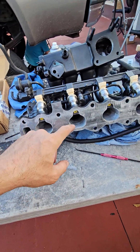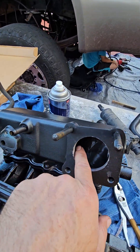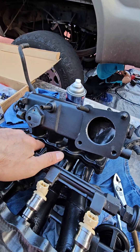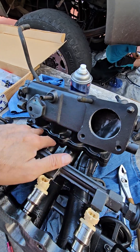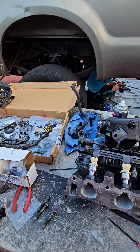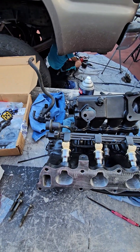I just did a little bit of port and polish in each one of these runners inside there, as much as I could. When I had this apart I put a new gasket in there, and I cleaned the runner — it's coming back the other way too. I figured anything helps; it ain't gonna make a big difference but it helps a little bit. All right, I'll see y'all in the next video.